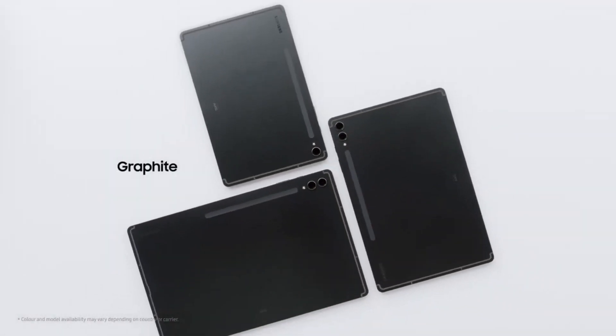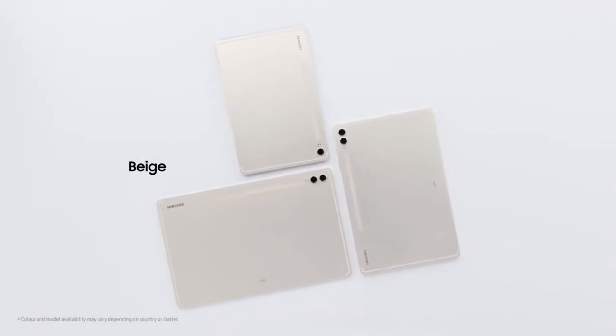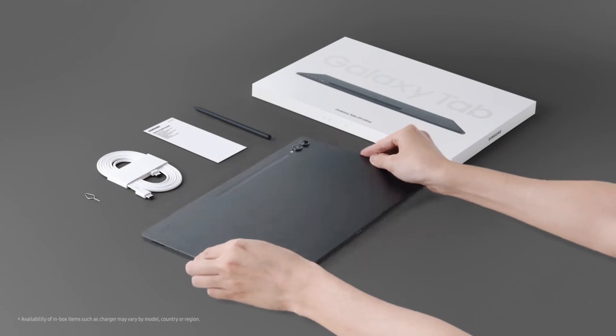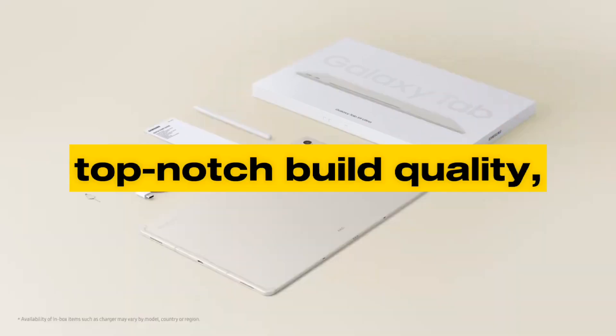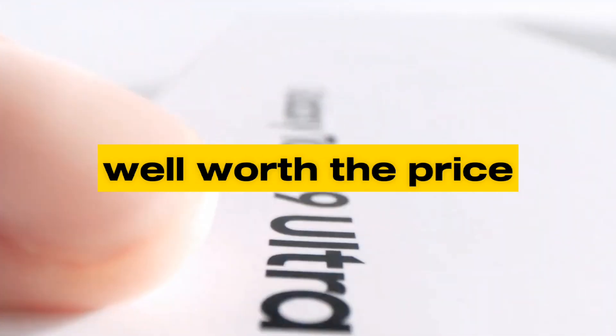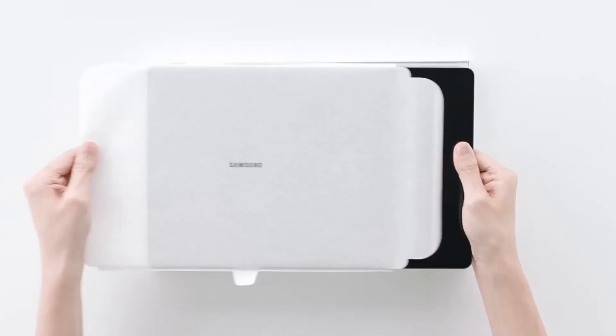Finally, let's talk about the pricing. The Galaxy Tab S9 Ultra falls into the premium category, with a starting price of $1,199. While it's an investment, considering the top-notch build quality, stunning display, and powerful performance, it's well worth the price if you're in the market for a high-end tablet.